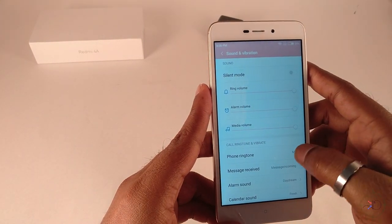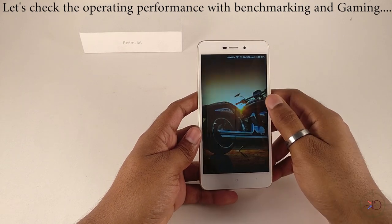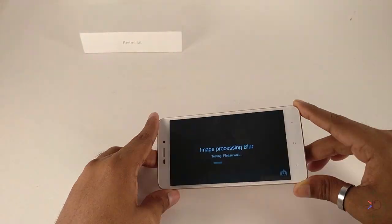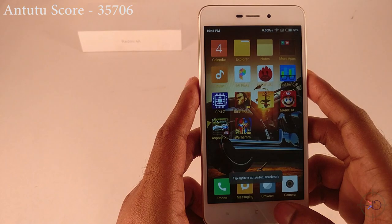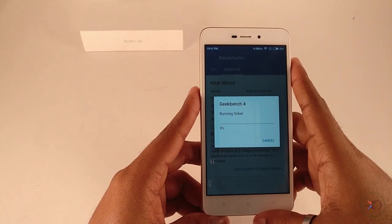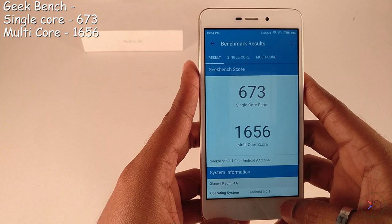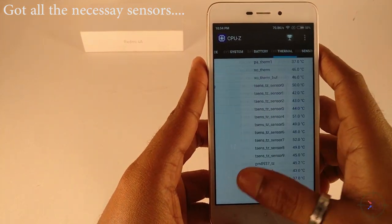Sound output is also great. Talking about overall performance, let's start with benchmarking. We ran AnTuTu and as you can see the score is on par with other Snapdragon 425 chip devices. Moving to Geekbench — again the scores are good and at par. Here is the rendering score, and this is our single and multi-core score.